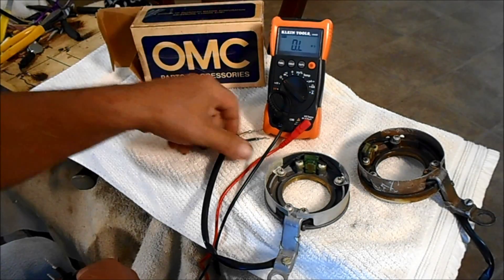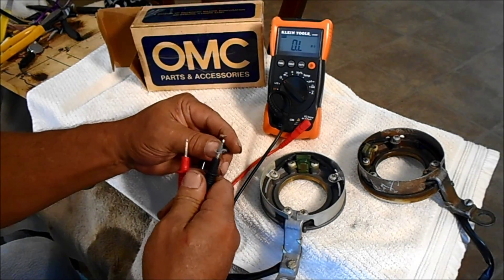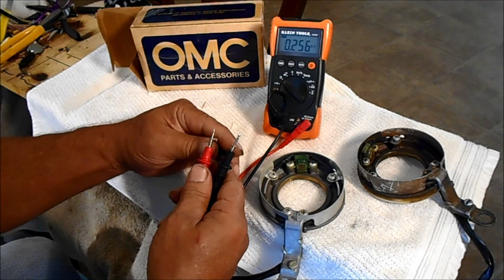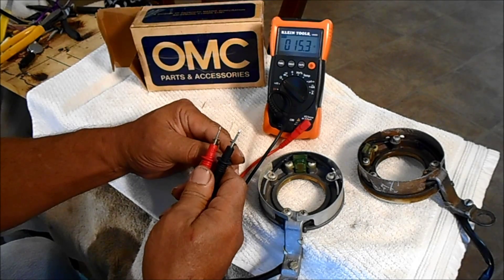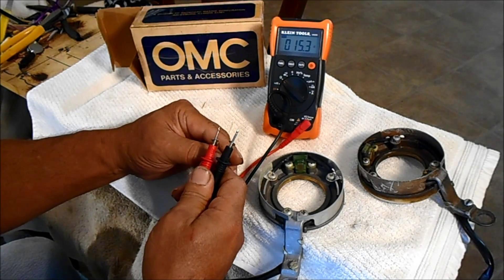Here's the brand new one. Sometimes it's better just to take these parts and replace them yourself. You're going to spend a lot of money if you take it to the boat place. These parts aren't very much on eBay.